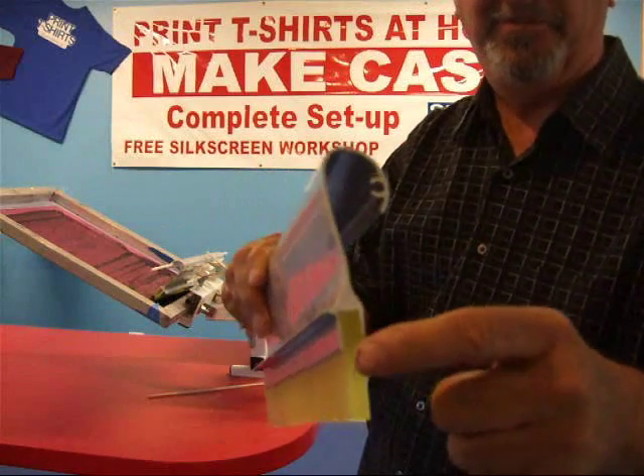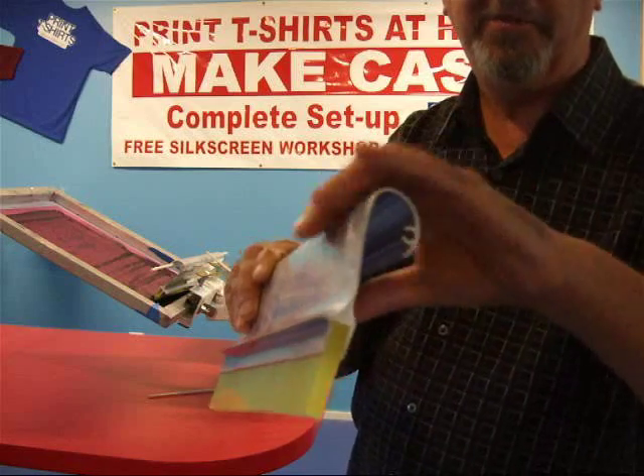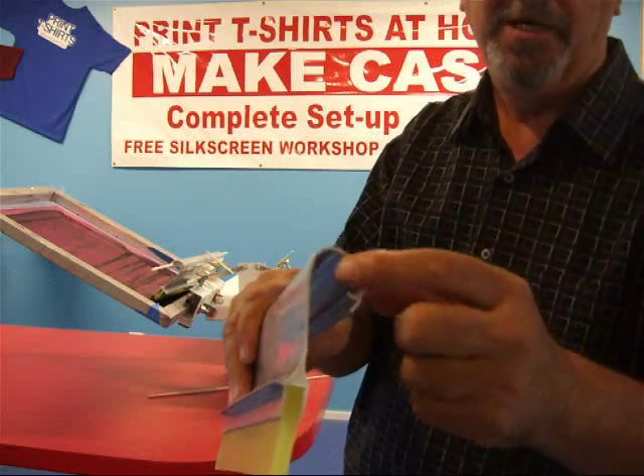Basically, it's extruded aluminum, and this lip right here allows you, when you're printing, so ink doesn't come up and get on your fingers and then you get it on the t-shirt.